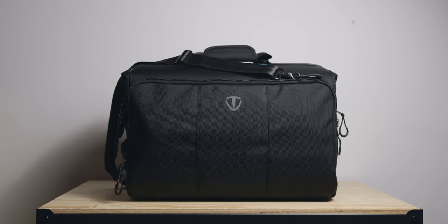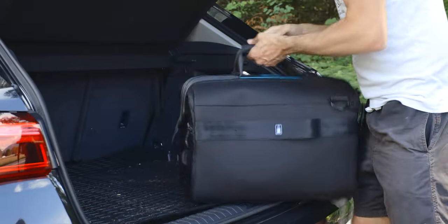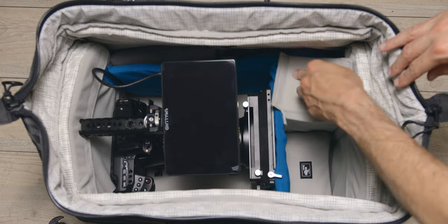Hey everyone, Flo Firm here from Lensi. Today's video is about the Temba CineLux shoulder bag. I'll talk about how this one is different from other camera bags, how I use it, why I decided to get one in the first place, as well as what I like and don't like about it. I'll also show you different types of kits you can carry in this bag, and there's a discount code for you guys, so be sure to watch the video and check out the link in the description. Before I start, don't forget to subscribe to see more videos like this one — let's get into it.